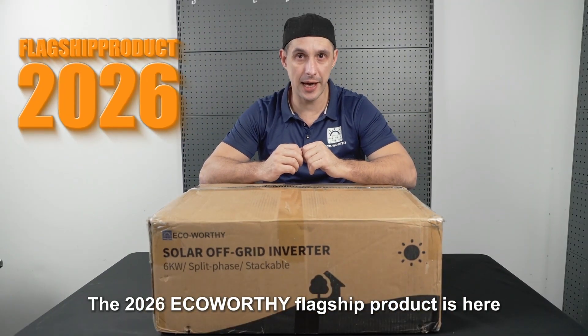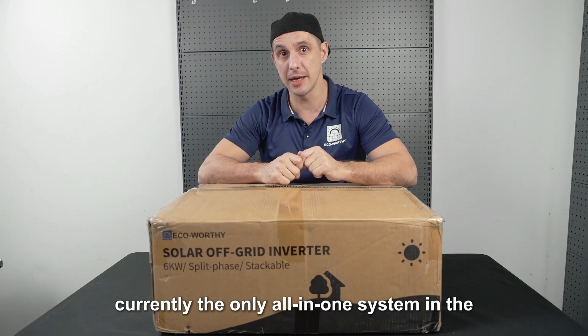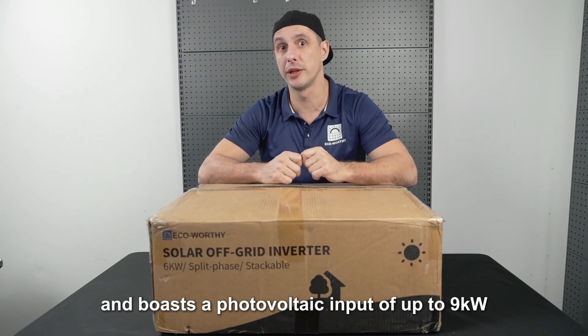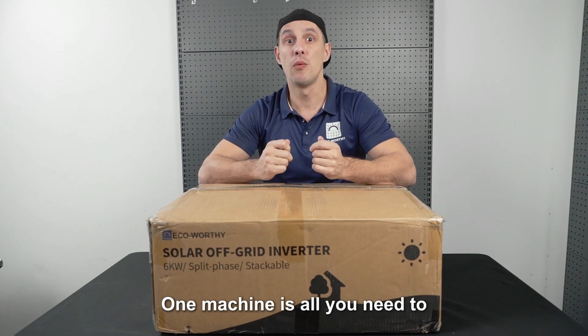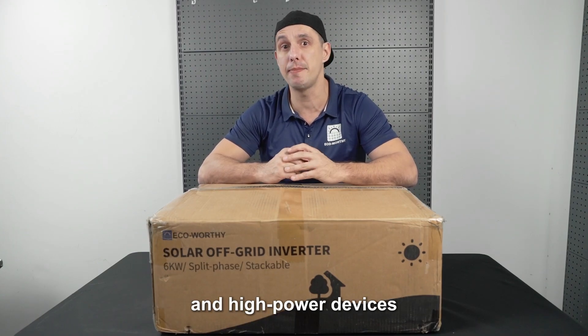The 2026 EcoVerti flagship product is here. Currently the only all-in-one system in the industry that supports split-phase output and boasts a photovoltaic input of up to 9kW. One machine is all you need to power all your home appliances and high-power devices.